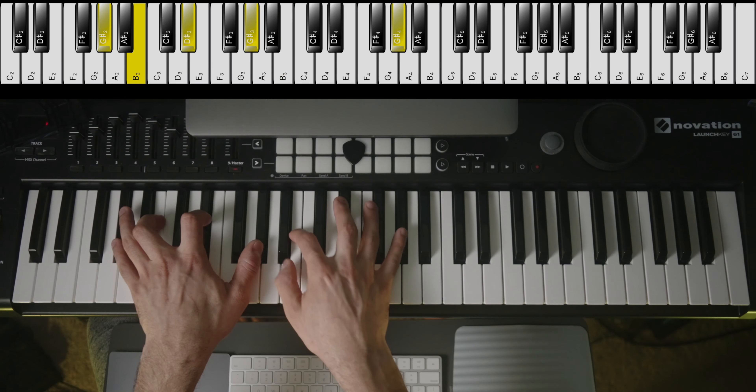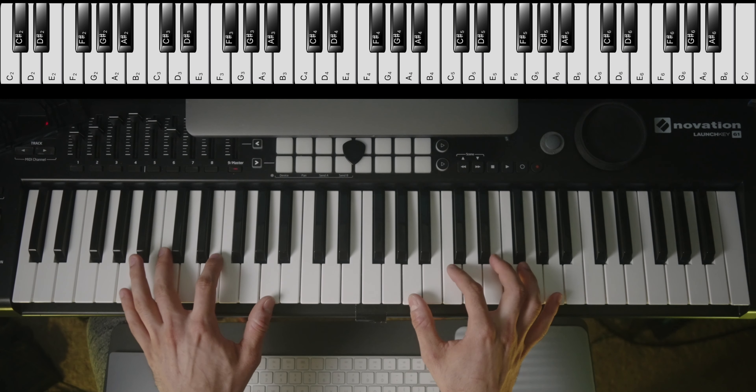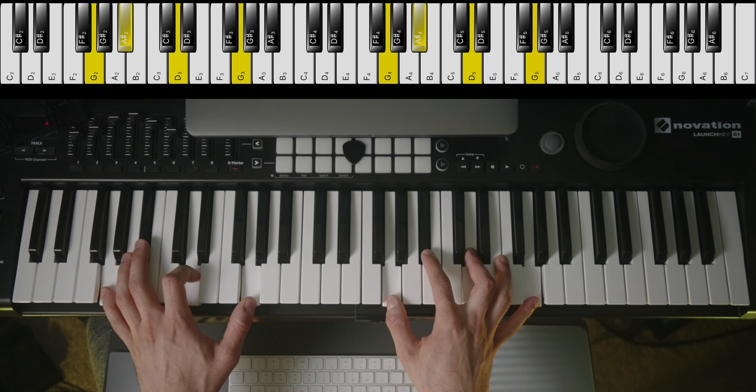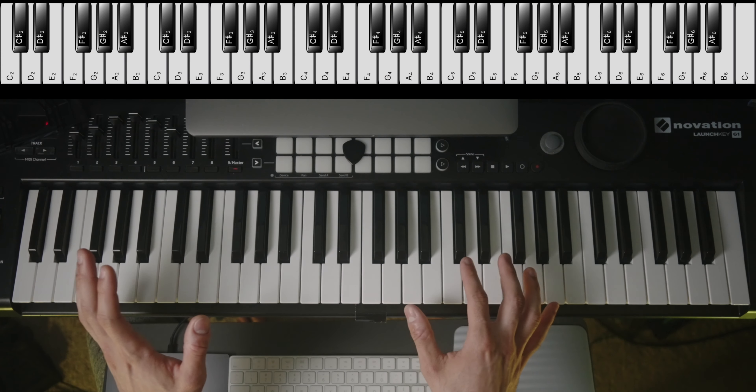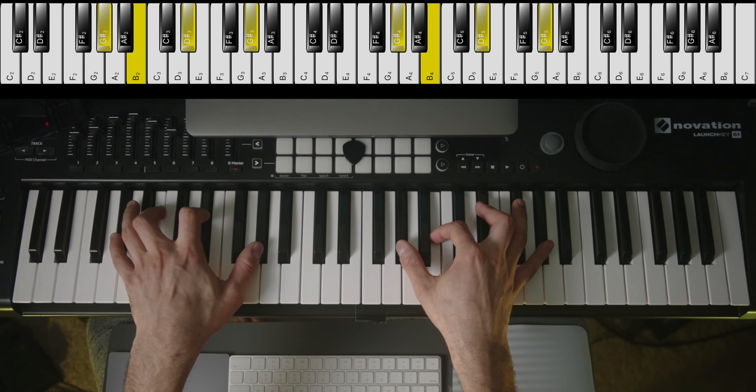A-flat is a very unique chord. It is positioned right in between A and G, and those two chords and scales are pretty easy. A-flat on the other hand is not at all. I personally have not played many songs in this key, and I don't know how many of you do also, but obviously if you're watching this video you must be playing at least one.